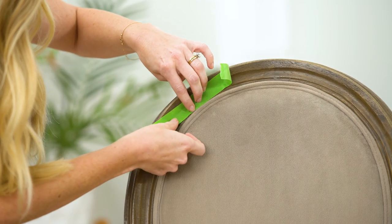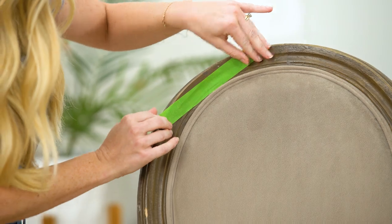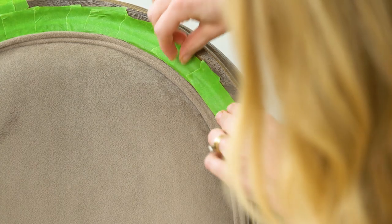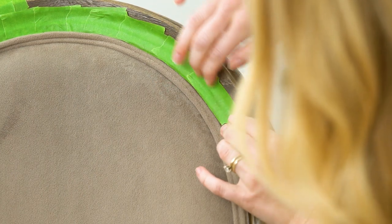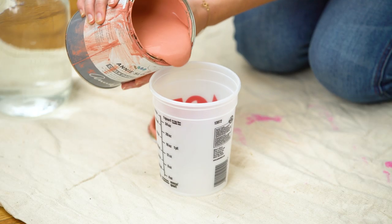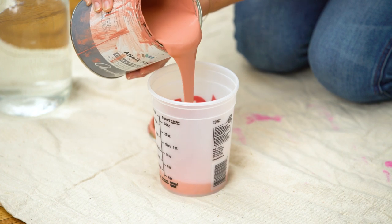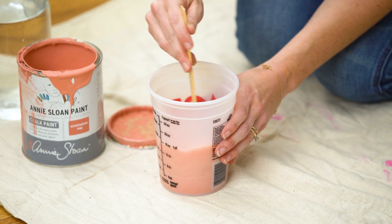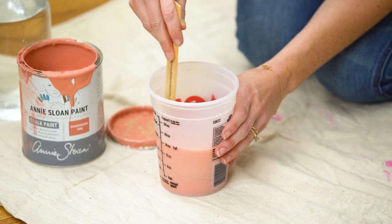But first things first, we've got to tape it off. Just a lot of taping. To start, I'm going to mix one part chalk paint to two parts water. I'm taking extra time to make sure this is well mixed with no clumps.